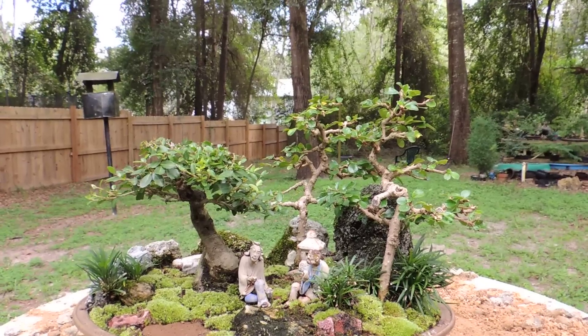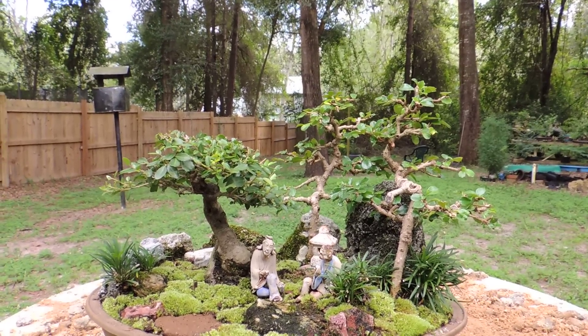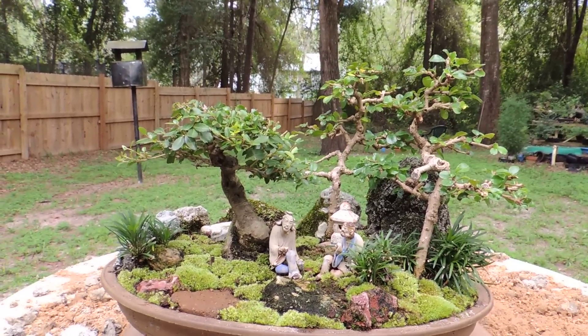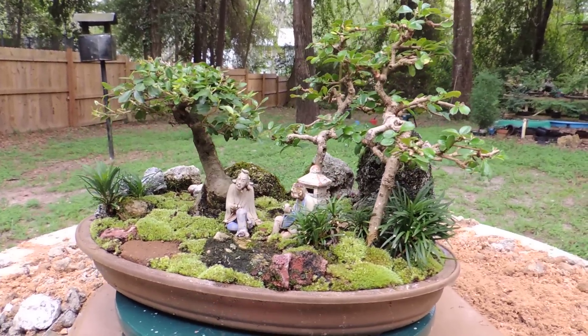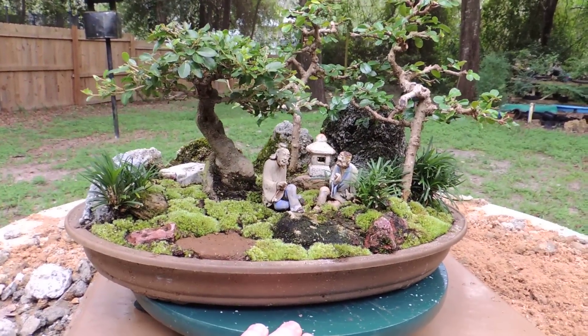Hello again and welcome to my little penjing that I've been working on for a few years. I've actually created this for a book that I had worked on for my own private information, but anyhow, it's a little landscape with two mud men and a lantern.